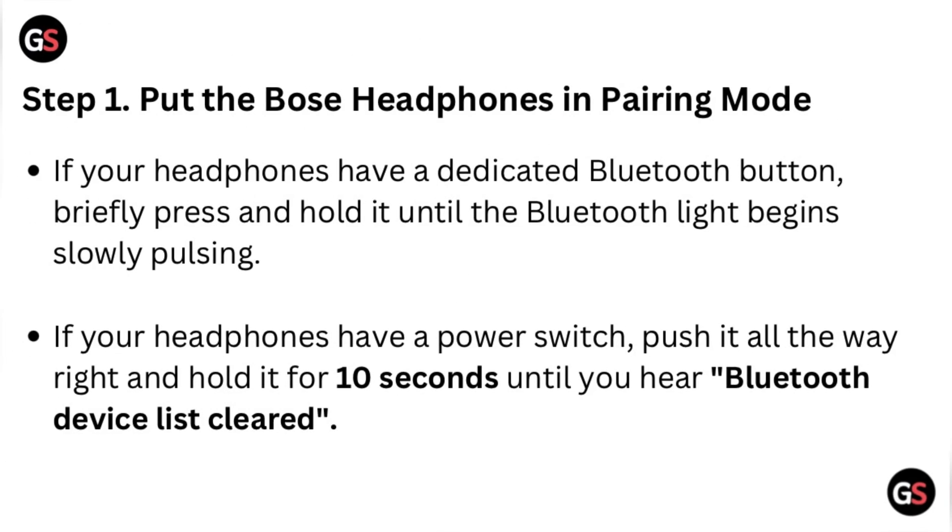Step one: put the Bose headphones in pairing mode. If your headphones have a dedicated Bluetooth button, briefly press and hold it until the Bluetooth light begins slowly pulsing. If your headphones have a power switch, push it all the way right and hold it for 10 seconds.